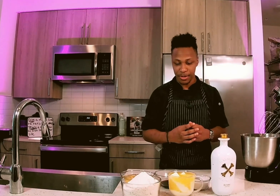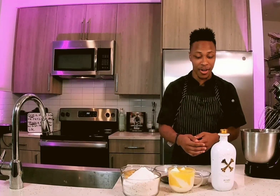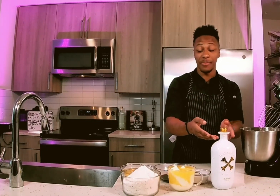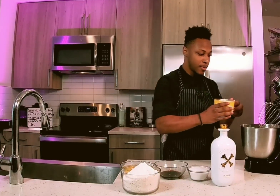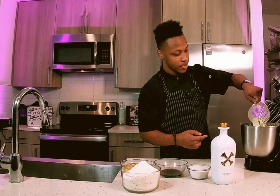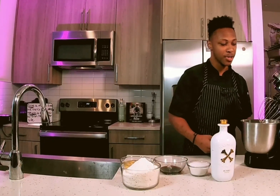All right, so today we're going to be making grandma's pound cake with a little bit of a twist. Starting off with some melted butter, we've got some cake flour, we've got some eggs, some flavoring, some sugar, and then some sour cream as well. We're going to start incorporating all these ingredients — starting off with putting the butter into our mixer at a low speed.